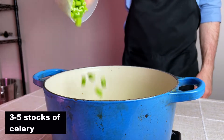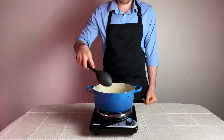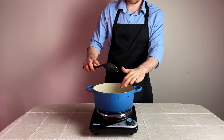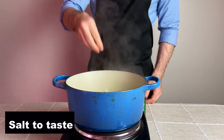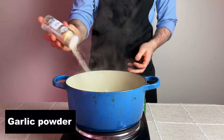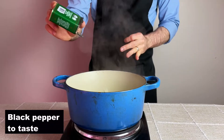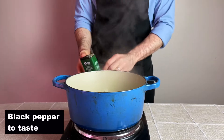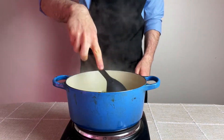Followed by three to five sticks of celery cut in about quarter-inch slices down the stem. Cook the vegetables for several minutes or until the onions start to turn translucent, and hit that with the seasoning. For this recipe, I'm using the standard seasoning I use for a lot of my cooking — a pinch of salt, a healthy dash of garlic powder, and black pepper to taste. Sauté the seasoning with the veggies for about 30 seconds.